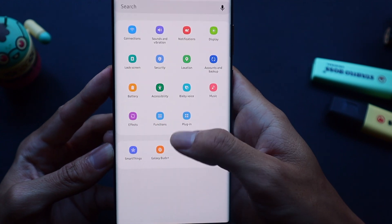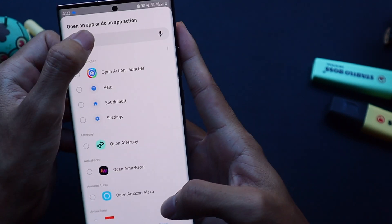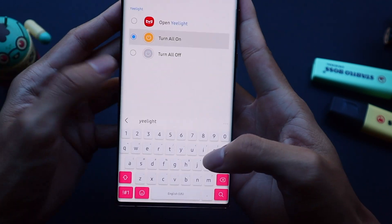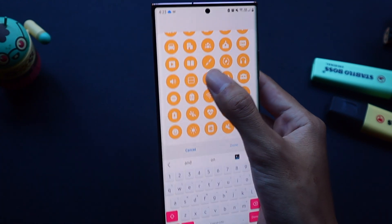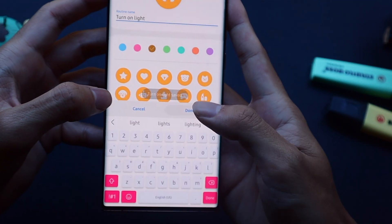Now we move on to the action, which is what the routine actually does when pressed. In this case I want to perform an app action, so I search for Yeelight which is my smart light app of choice and then I select turn on all lights. Next we need to choose an icon as well as give the routine a name and we're pretty much done. Pretty straightforward but very powerful.